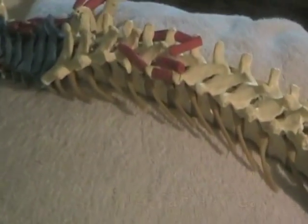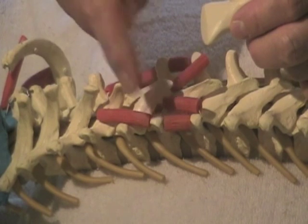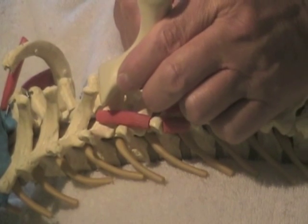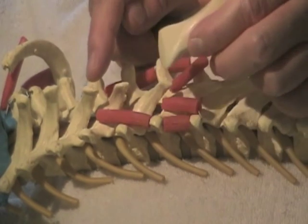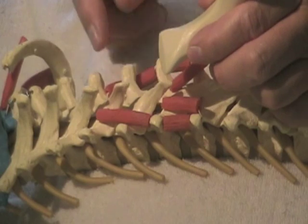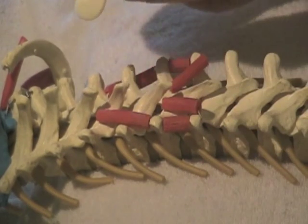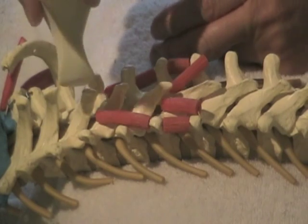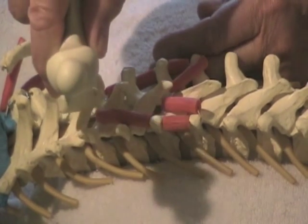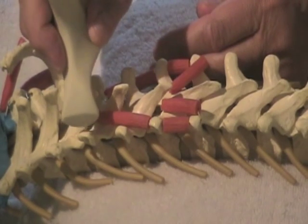Let me demonstrate how to use the L-bar. Here are the transverse processes and the spinous processes. You can get this little tool right in between the spinous processes to get those little ligaments, tendons, fascia, and periosteum. There are little rotator muscles. We can use this tip to get right on the edges of the spinous processes and transverse processes to get the periosteum and the little rotator insertions here.